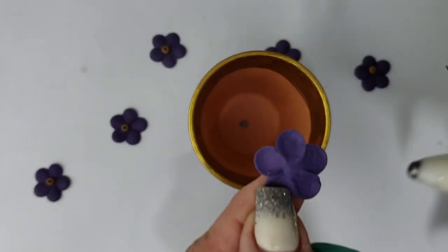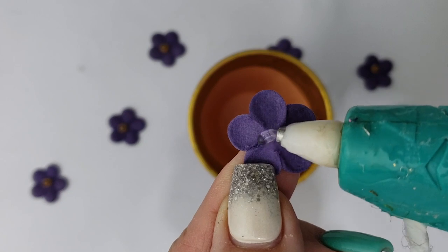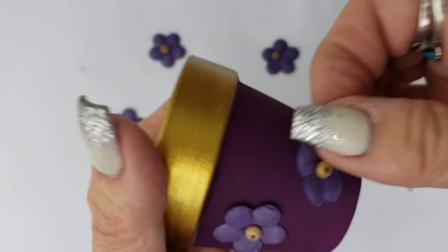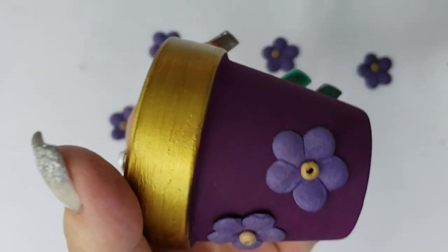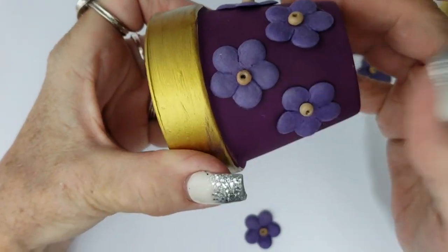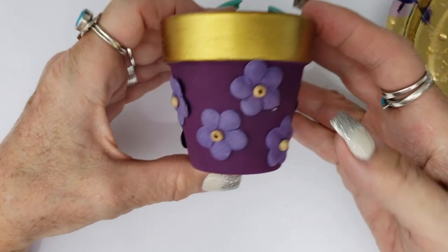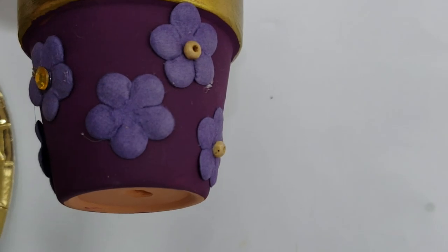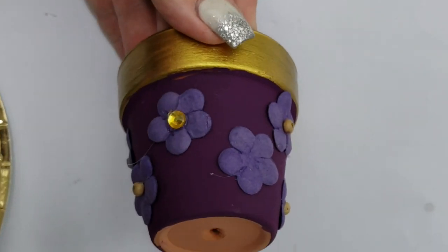I picked up these fabric flowers at the dollar store and I'm attaching them using hot glue. I'm applying them randomly, staggered here and there, and I'm not going to cover up all the paint. I decided after the fact that I didn't really like the wooden beads on the flowers, so I removed them and replaced them with a gold gem to match the trim.